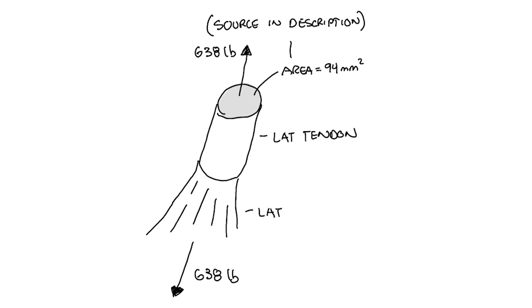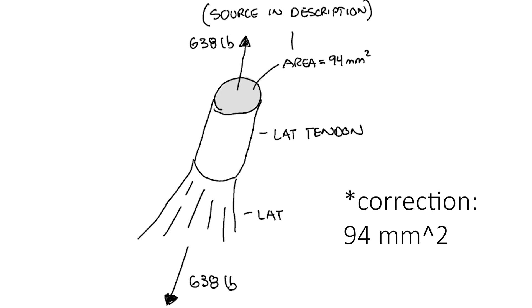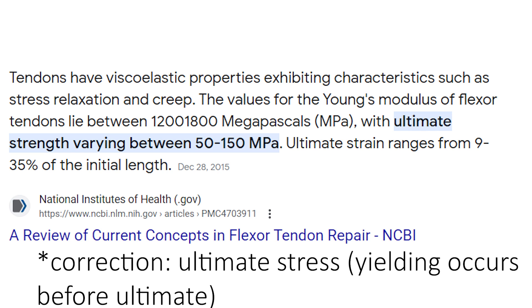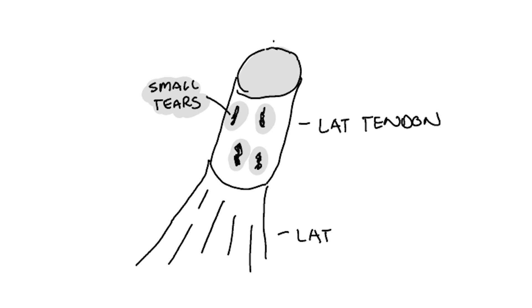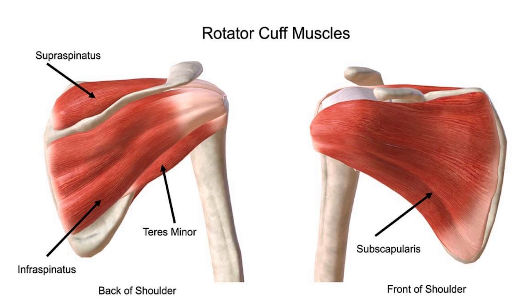From here, I approximated the area of the lat tendon attachment to the humerus as 187 square millimeters, and found the stress on the lat tendon to be 14 MPa, which is less than the yielding stress of tendons I found online — 50 to 150 MPa. However, such high stress can cause failure of the lat tendon over time through fatigue, especially since tendons take longer to recover than muscles. This also applies to other tendons in the back such as the rear delts, teres major, traps and rhomboids, and rotator cuff.